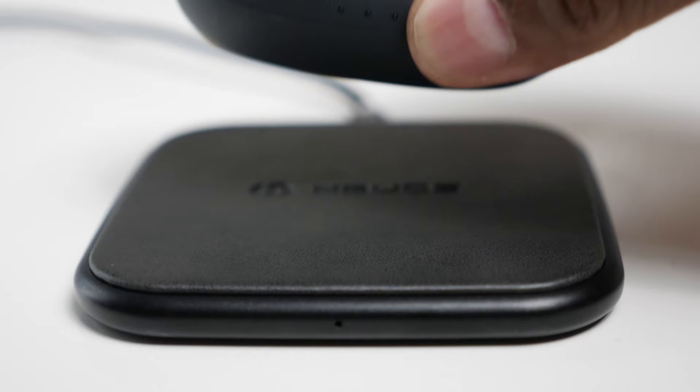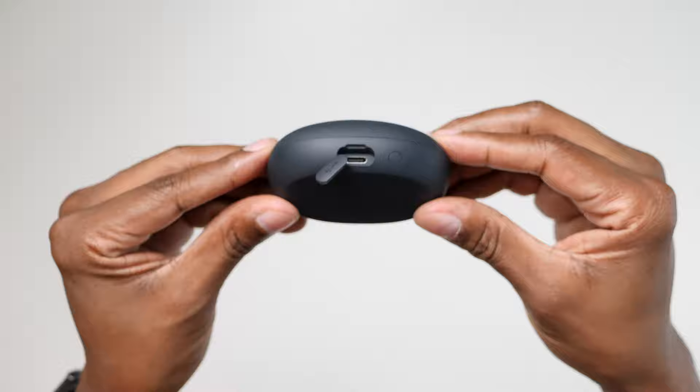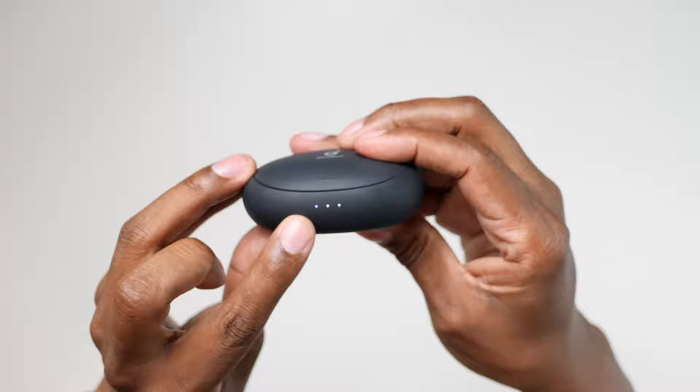It also supports QI wireless charging. The charger base that comes with it is pretty small in size, and on the back you're going to find a high-speed USB-C charger input. There's a button on it, and when you press it, it activates three different LEDs on the front to let you know how much battery life is left in the portable charger.